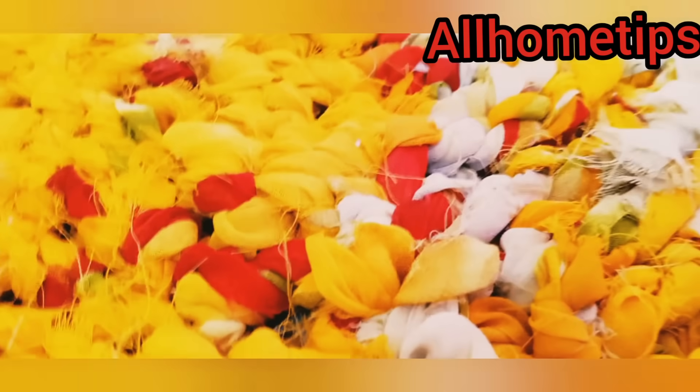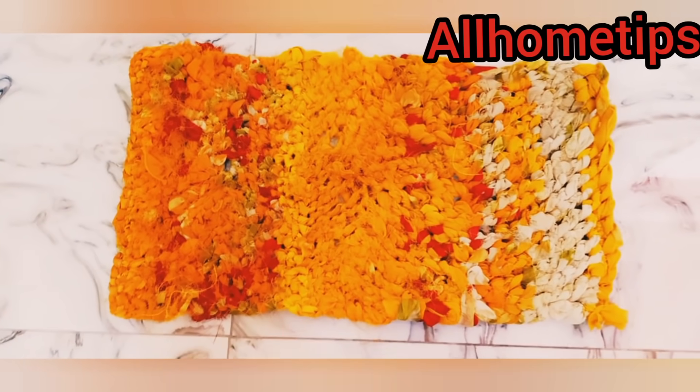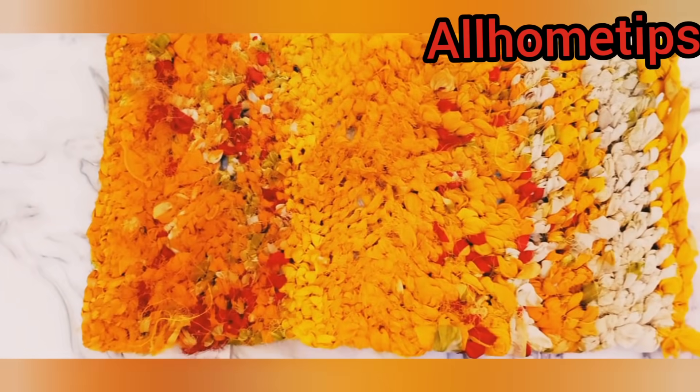If you haven't seen this channel, please check it out — it is very beautiful. You can try it very quickly. We have a few previous videos already added to our channel. If you haven't seen them, you will find the link in the description box. You will also get links to the channel there.